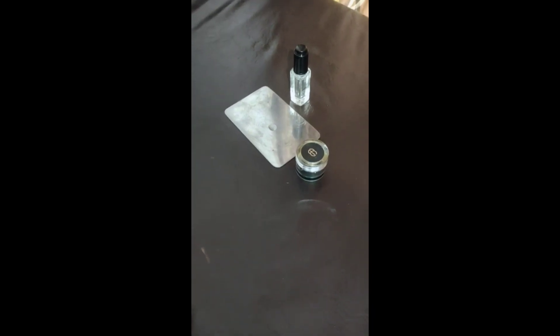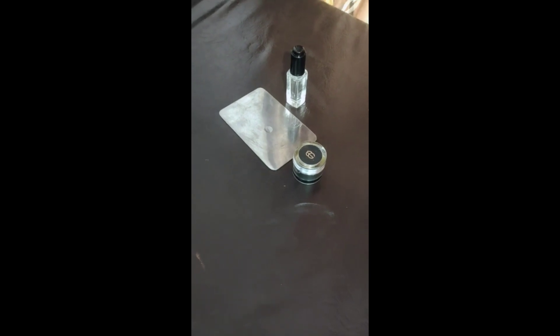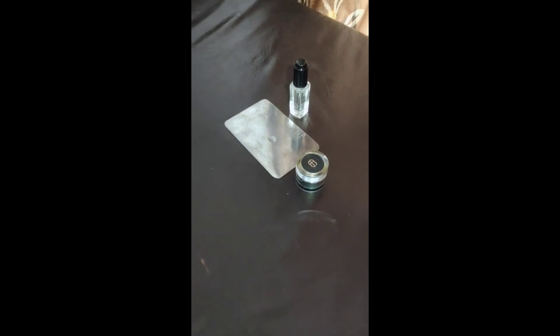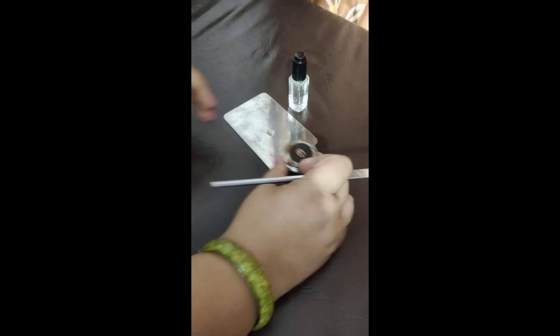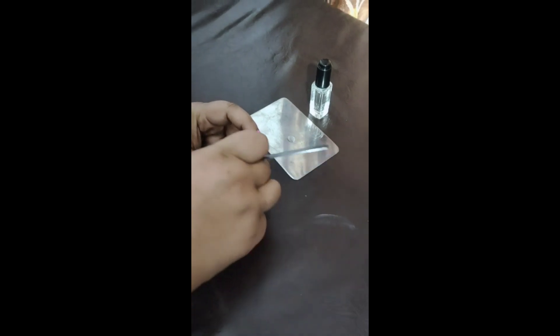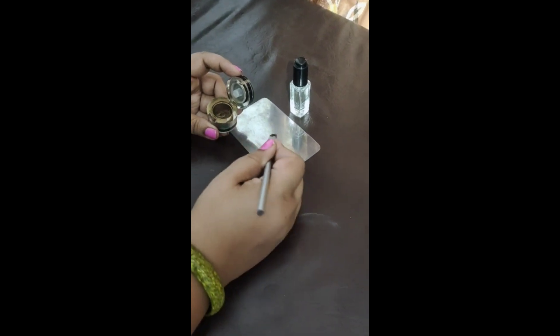Hello guys, welcome back to Makeup Lovers. This is the eighth use of Inglot Duraline: how to convert a loose pigment to a foil eyeshadow. As you can see, we are about to take some of the loose pigment and add a drop of Inglot Duraline.